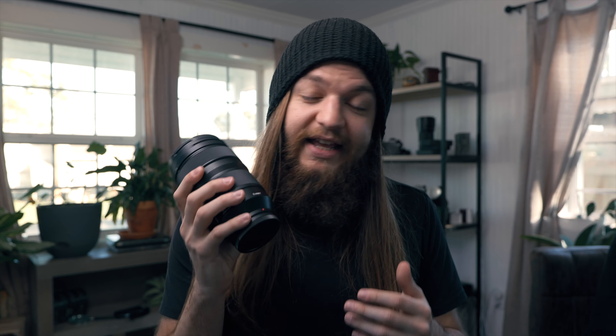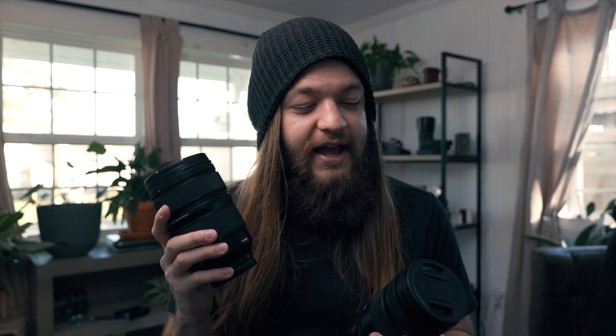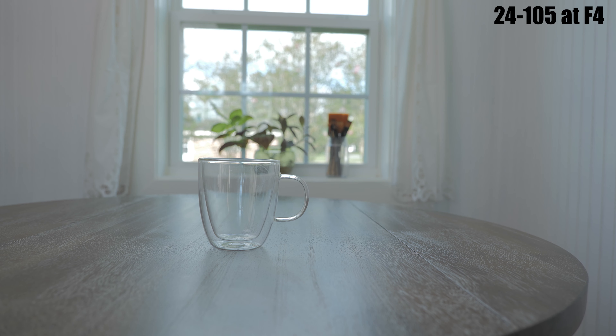Moving on to the 24-70, this lens feels a bit heftier. The zoom doesn't go out as far and the lens is completely absent of switches — it's a 2.8 aperture with no image stabilization and no locking mechanism. But it does have my favorite thing on the pro series lenses: the focus clutch. All these lenses are focus-by-wire, but without the clutch it's harder to gauge the speed of focusing between different objects. With the focus clutch it's much easier to nail focus in manual, and you can just tell this is more fine-tuned.